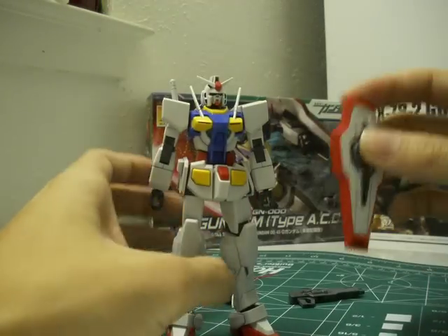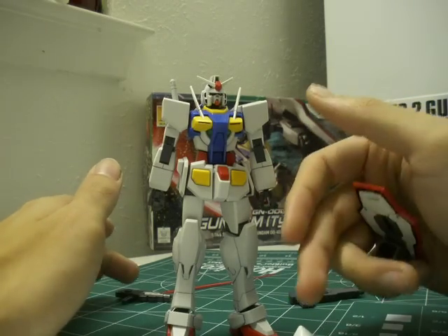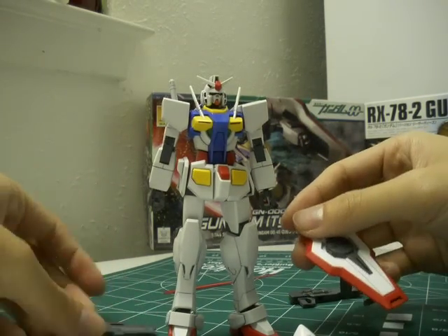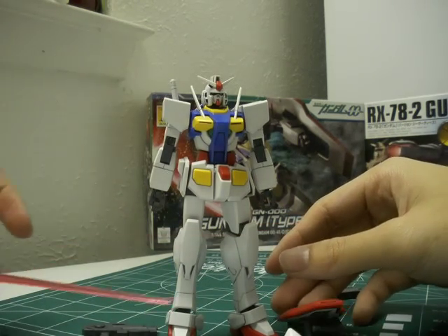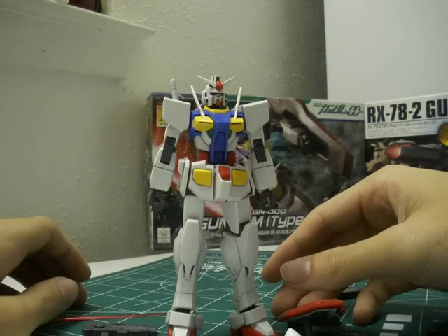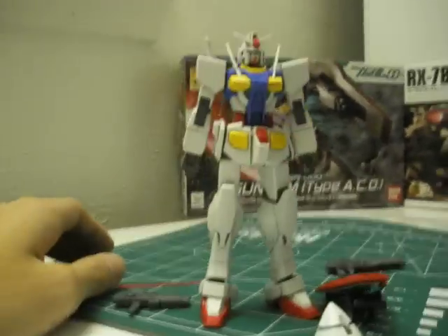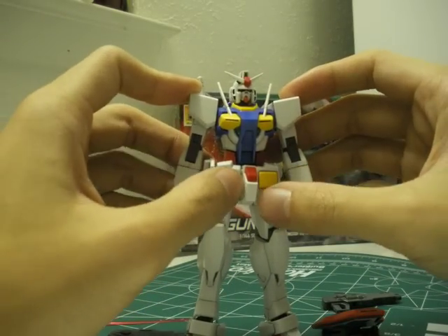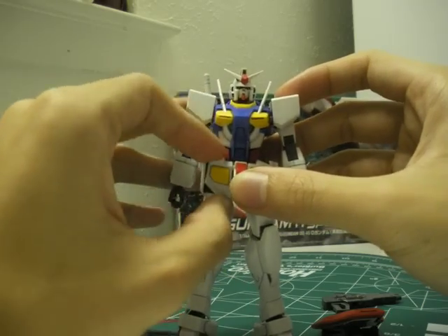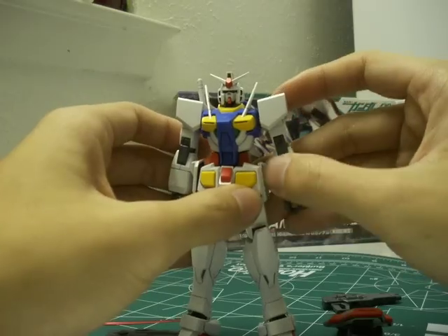Accessories-wise, it comes with a shield, an alternative back unit — you can be Lasse or you can be Ribbons — a small beam rifle, and beam parts. The kit comes with two beam parts, so you can have two beam sabers: one for Exia R2 and one for O Gundam, to reenact the scene on the box art. I don't have Exia R2, I have Exia, so I didn't really find the need to. That's really cool of Bandai to do — at least they add little nice perks like that.